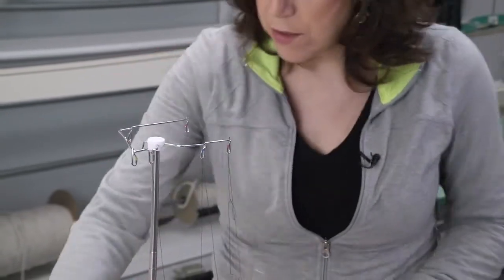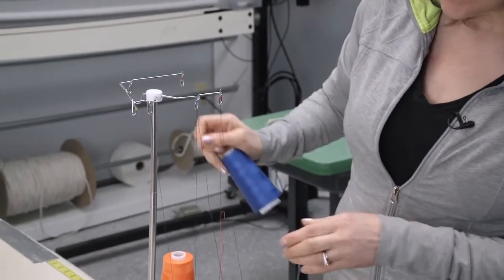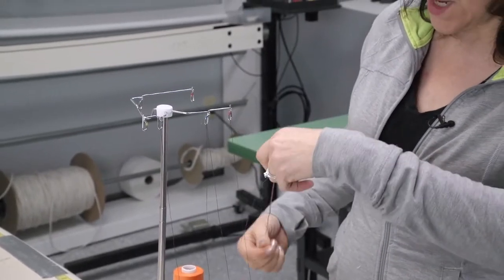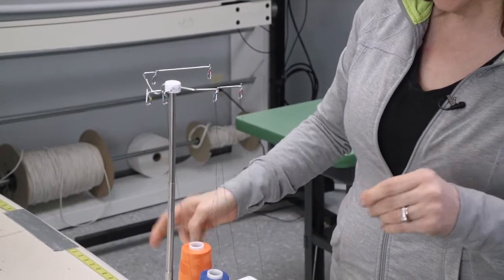When you're pulling your threads through the machine, if a knot comes undone, you may end up having to rethread your machine, and that can set you back anywhere from 15 minutes to half an hour.